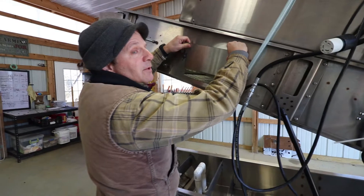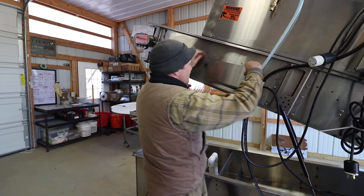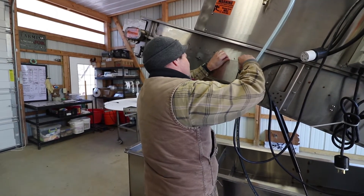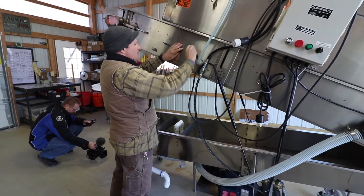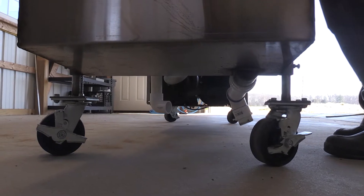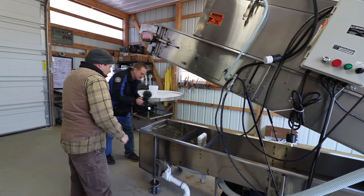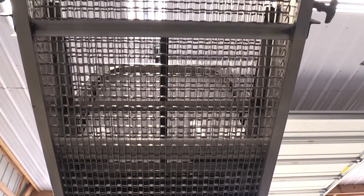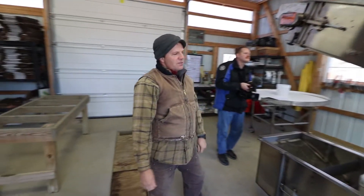It doesn't come with a user's manual. I asked for one and they said they like people to call and tell them what questions they have so they can answer them. One thing I learned right from the beginning was you have to fill this thing up quite a ways to get head pressure on the recirculation pump. I called them and said I can't get it to prime — how much water do you have in it? It's covered down here. That's not enough. So once you fill it up you figure it out. The spray nozzles come from a standard supply house — most of the stuff is very common and commonly available, which I like.